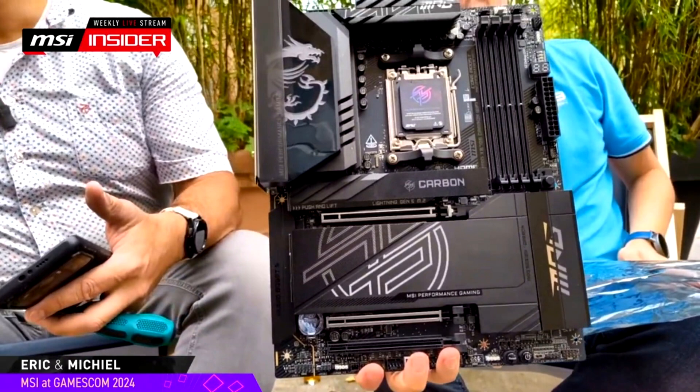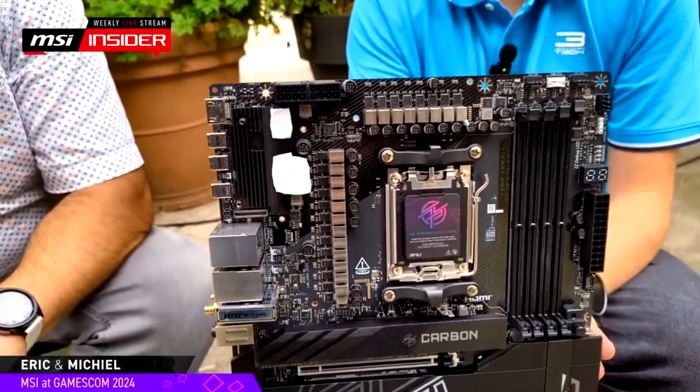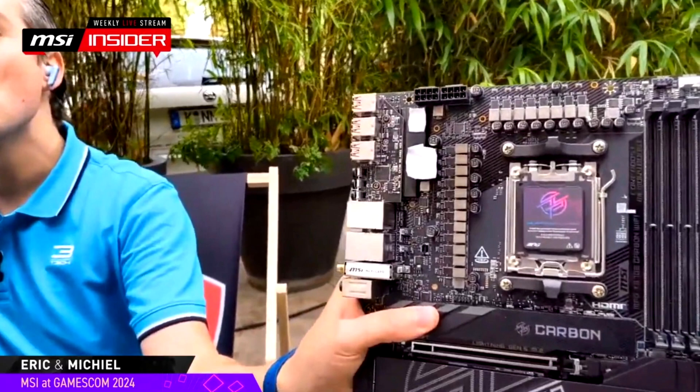The MSI MPG X870E Carbon Wi-Fi Motherboard adopts a 20-phase VRM solution in an 18+2+1-phase design with 110A power stages. It is designed to support current and future Ryzen CPUs compatible with the AM5 socket. The board also features 4 DDR5 DIMM slots supporting up to 192GB capacities and speeds of over 8000 MT/s, and is supplied power through dual 8-pin connectors.